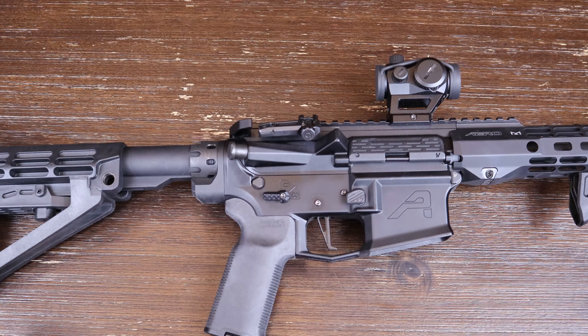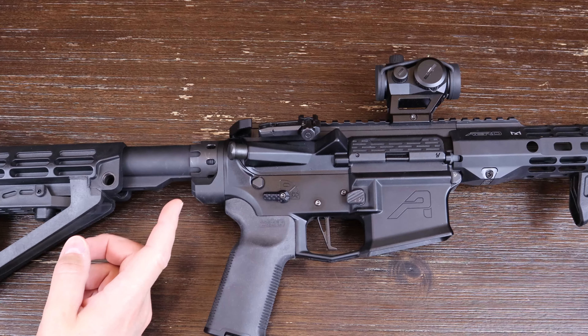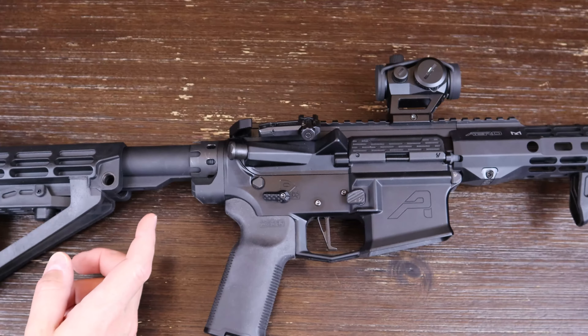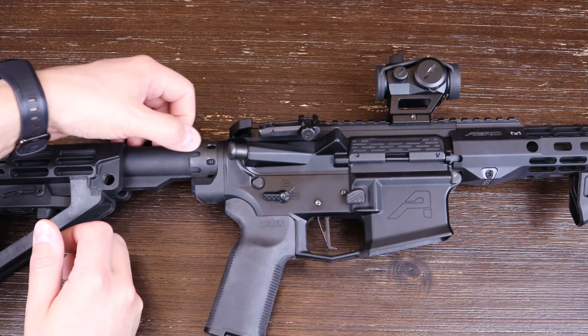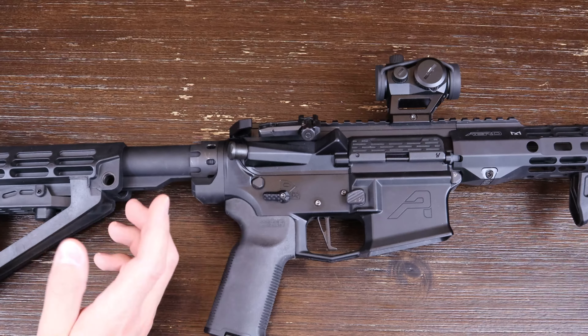What's going on everyone, hope you're all doing good. Today's video is going to be a quick one — we're going to be talking about and taking a look at the Strike Industries enhanced castle nut and extended end plate for the AR-15. Just want to get out of the way that this video is in no way sponsored by Strike Industries or anyone else. Let's go ahead and switch camera views so you guys can get a better look.